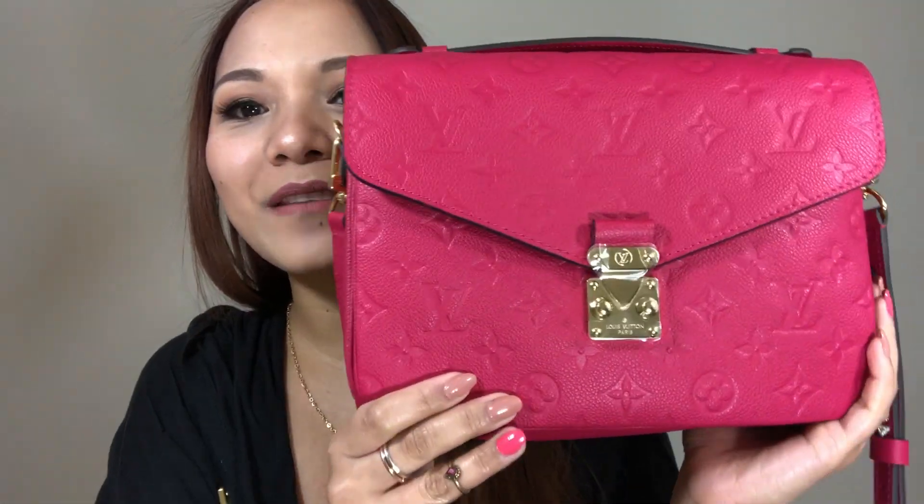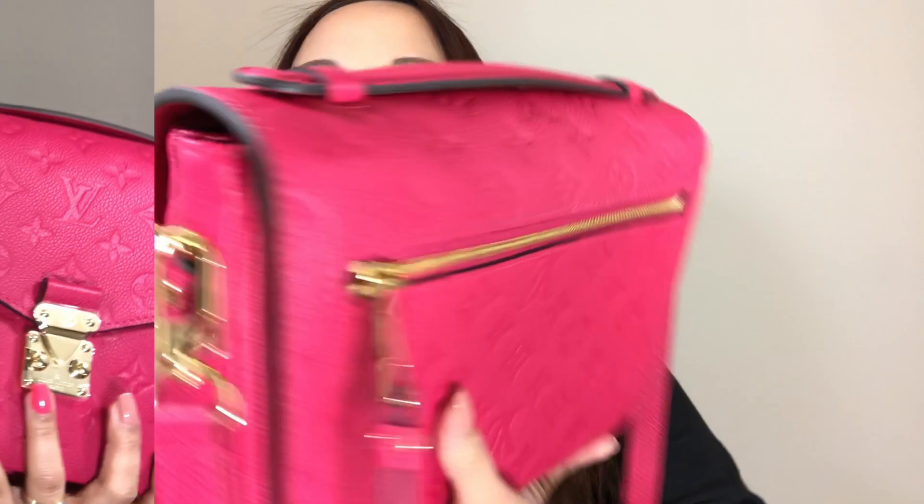This is my Rose Freesia Pochette Métisse. I really like the Rose Freesia because it's not as flashy — I thought for sure it was going to be like a really hot pink, but it actually is not. I really love it. So yeah, that is it guys — that is my unboxing for my new Pochette Métisse in Rose Freesia. I hope you guys enjoyed it and I will see you on my next video. Bye!